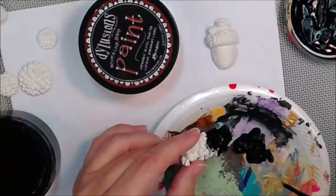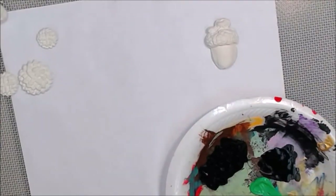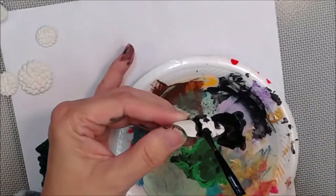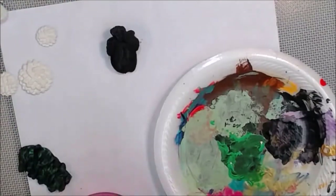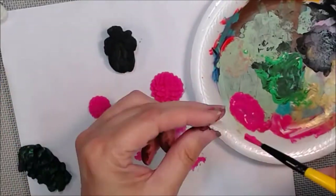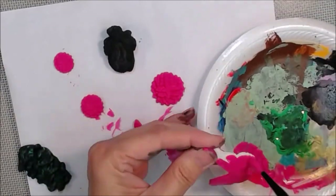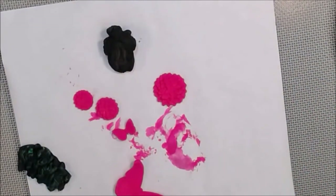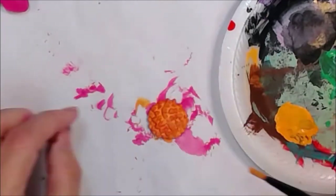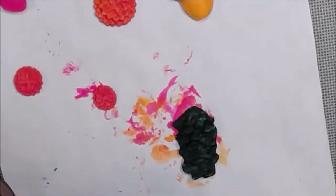I'm using my DecoArt paints — there's a list of ingredients and colors in the description box below. For pine cones: they're typically green, and the faster they fall off the tree the greener they are. Because some weeks had passed, the actual pine cone I molded had opened up a bit more as it dried out — that's when they disperse their seeds. There's the acorn and the flowers too.